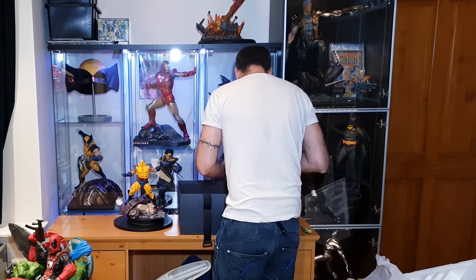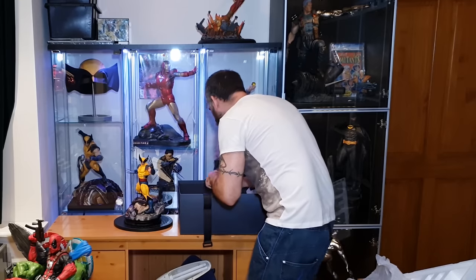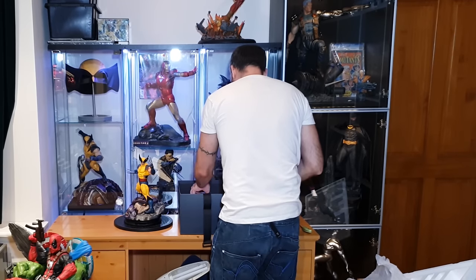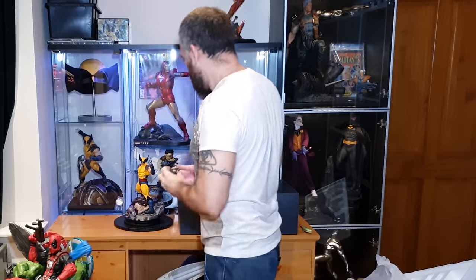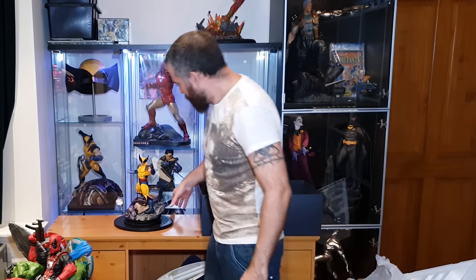There are three heads included. The first is a mouth-closed head with kind of a judged, red look to it. Then you've got the teeth/snarling look. And then there's the old-style masked head. Unfortunately this one didn't come with the metal plate, which is the exclusive version — so we didn't get that one.